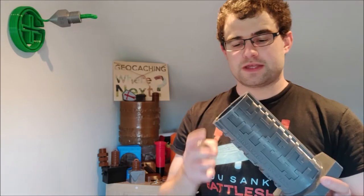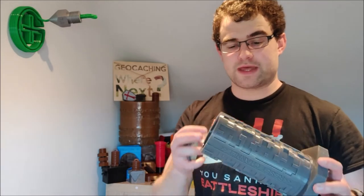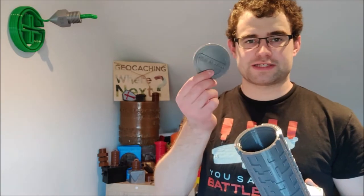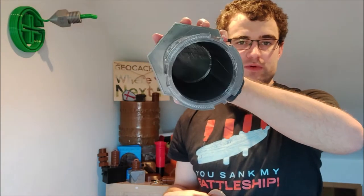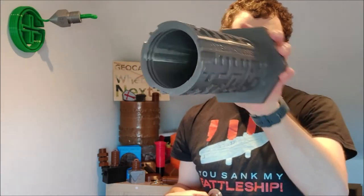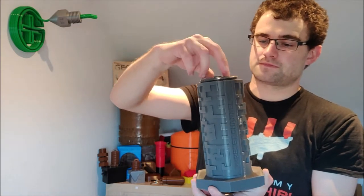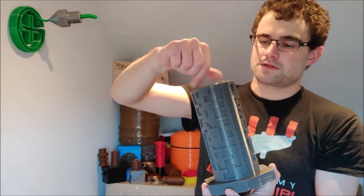This maze part also has a lid. With some of the larger caches, especially these blind mazes, as people start to solve them the swag items can fall out and get jammed when trying to solve. So I put a threaded lid on it that says 'twist it open.' The inside is large enough to put swag items and a nice large logbook, and you turn this back on and lock it up.